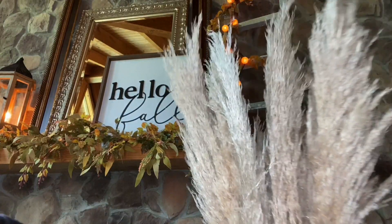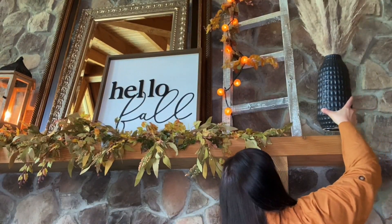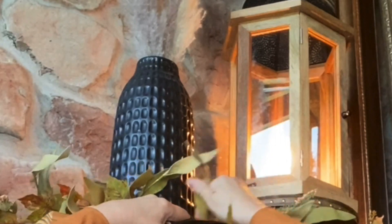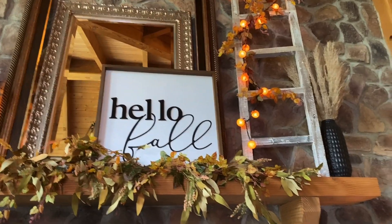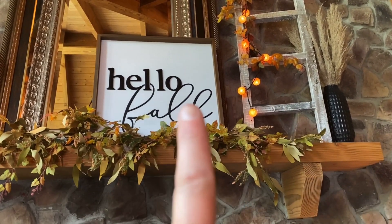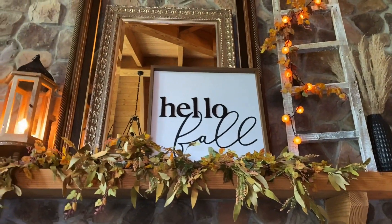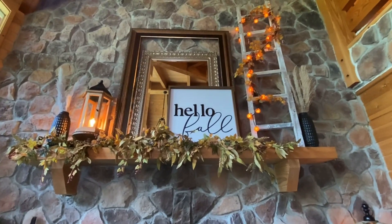I'm having too much fun with this mantle. I've decided to go in with this black vase with some pampas grass. If you do something similar, be forewarned — this is messy. But it definitely gives it a fall look and adds a textural element. I like the featheriness of the pampas grass, it just says fall to me. Another reason I like the black is because it ties in — it pulls the black in the hello fall sign. Plus there's black around the frame, so it just pulls it all together. It looks so cute in person.